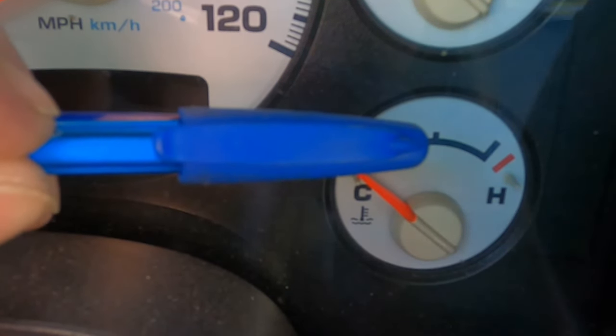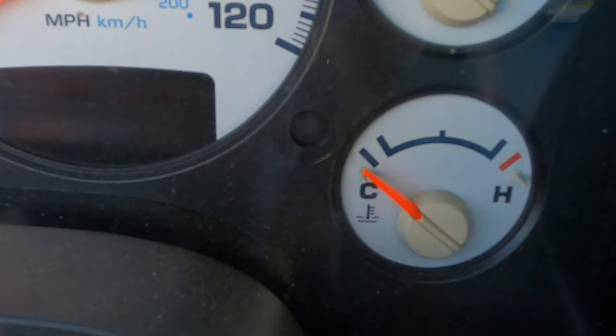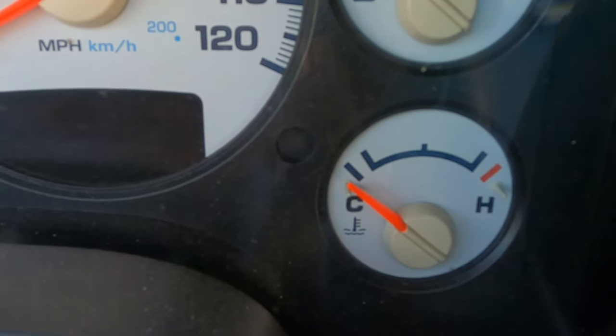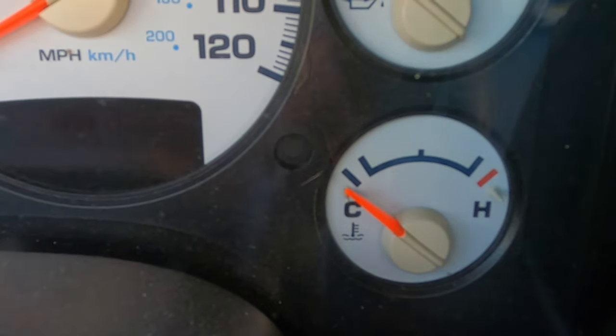Normal running temperature for these trucks is from right here to about right there — even in dead summer. So I noticed every morning I had to go through the same process where it almost overheated, then it would open up and run kind of normal. I started thinking to myself, what could be going on?